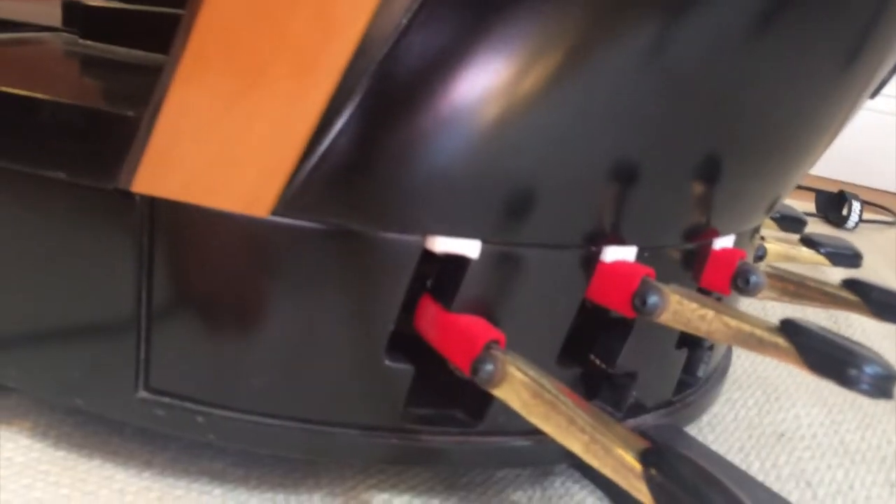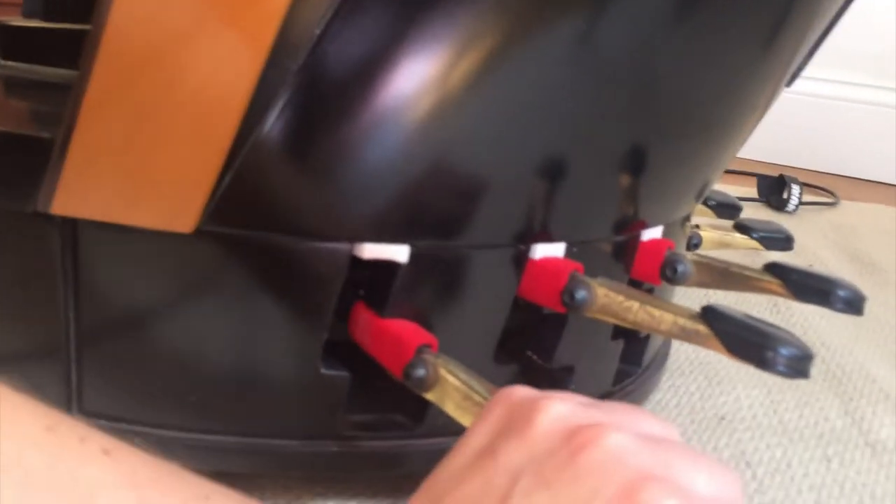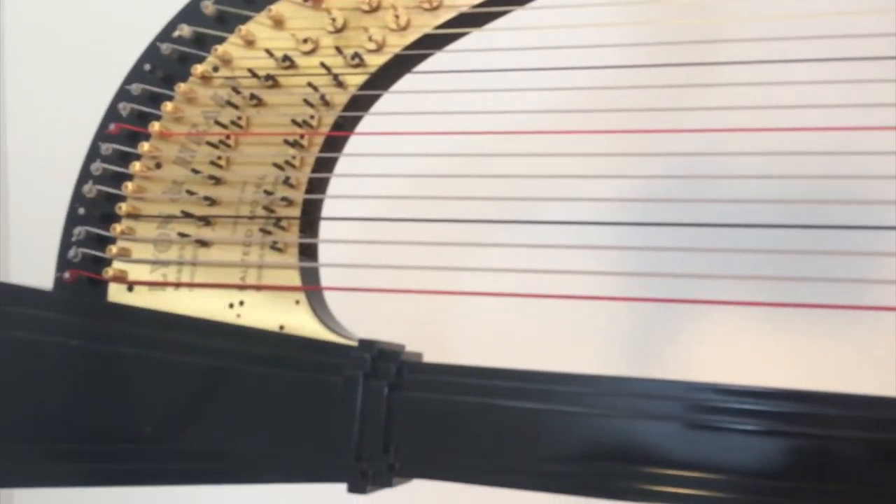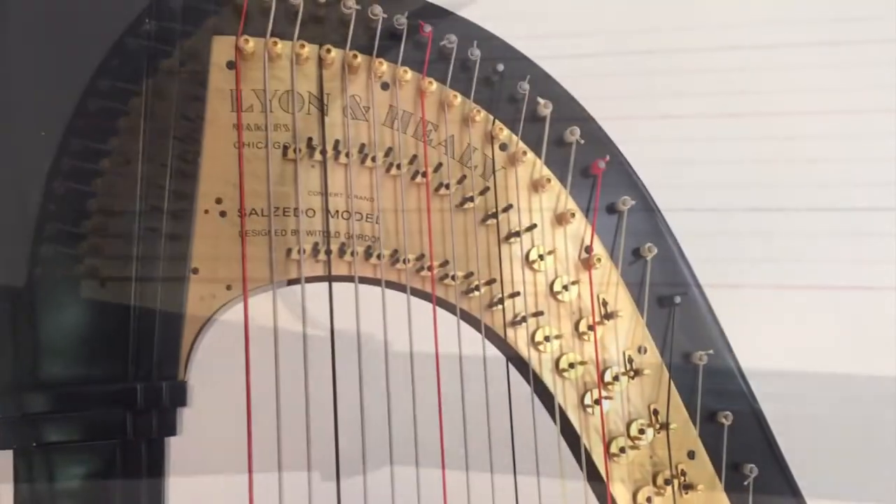It can be at the top, in the middle, or at the base. These pedals are connected through an arm, and then through the column of the harp, to the mechanism at the top.